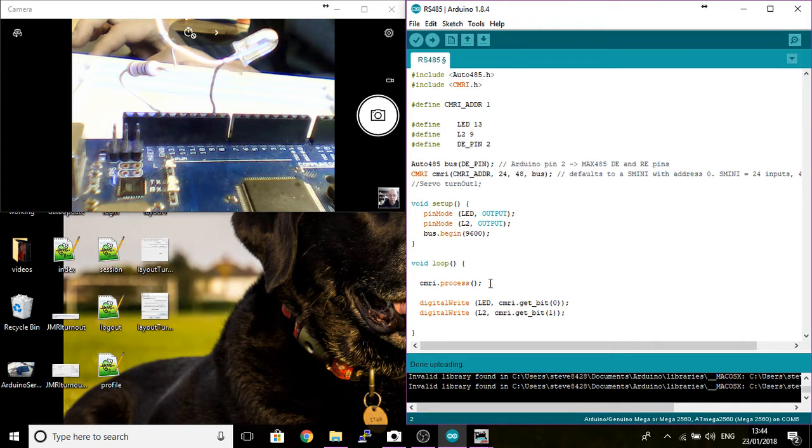These need to be configured to set up the CMRI, and we need to set pin mode outputs for LED and L2, setting both pins to outputs. We start the CMRI process, then do a digital write for both LEDs with CMRI.getBit - the first one is going to be bit 0 and the next one bit 1. We can send 48 bits from PanelPro to the Arduino and read 24 bits from the Arduino back to PanelPro. If bit 0 comes in as a 1, it will tell the onboard LED to turn off, and the same will happen with L2.